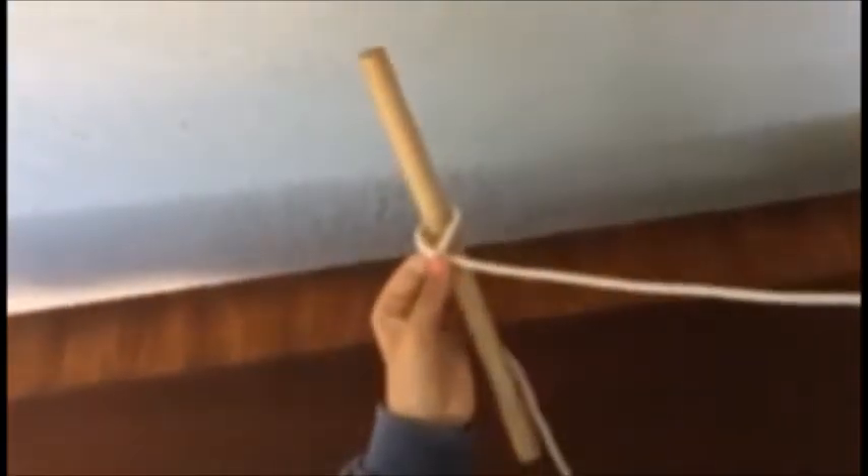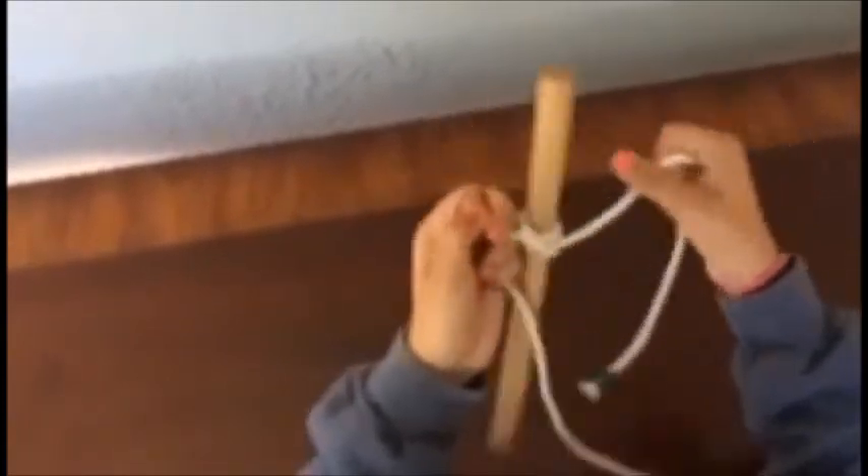Then I'm taking the green string, which is over, and I'm circling it around and sticking it where my finger was before. And then you just pull. And there you go — there you have it, a clove hitch.